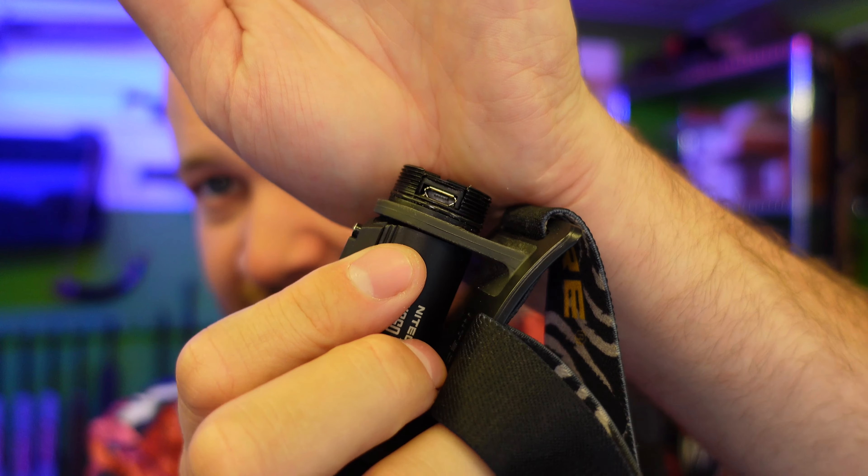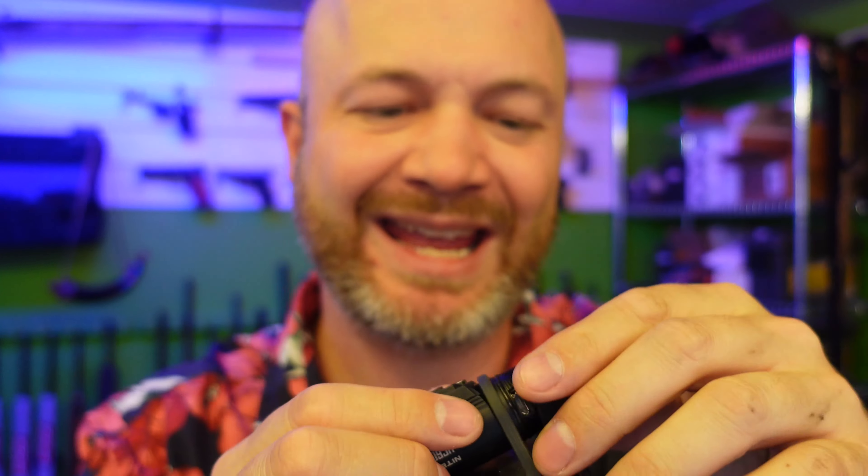Howdy folks, it's Adriel the Hunting Gear Guy. I want to talk about charging flashlight batteries — as odd as that sounds, it's just an area where there's lots of different technologies out there. I want to rip through them rapid-fire style, so I'm going to do some chop-style editing to show the difference between some of these. We'll start right away with the first kind of rechargeable battery.